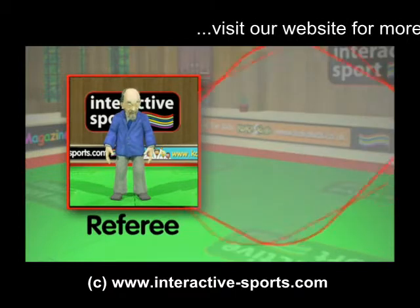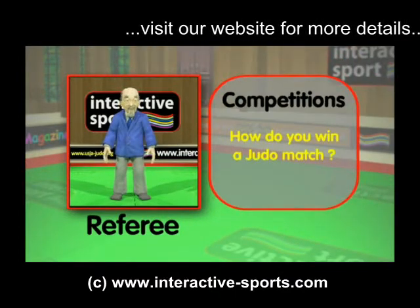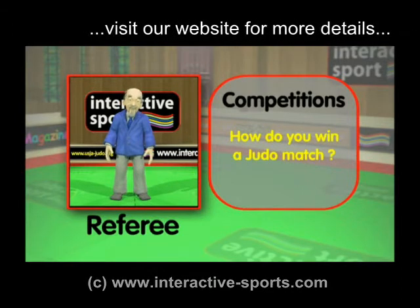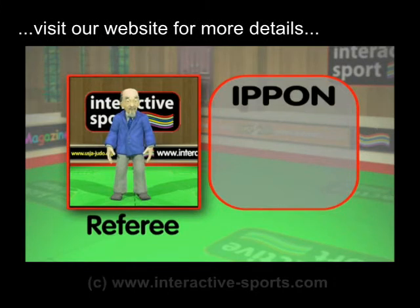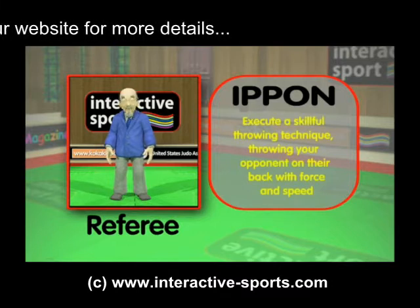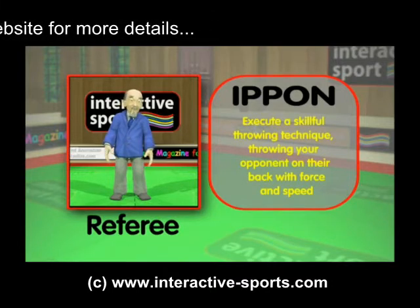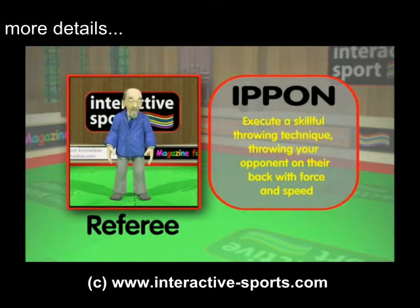So, how do you win a judo match? You can win it very quickly — you only need one point to win. All you need to do is score an ippon, which is one full point, and the competition is over. You can score an ippon several ways: by executing a skillful throwing technique which results in your opponent being thrown on their back with considerable force and speed.